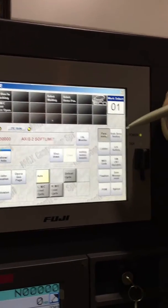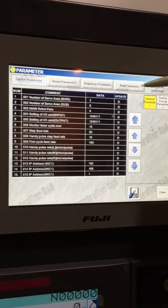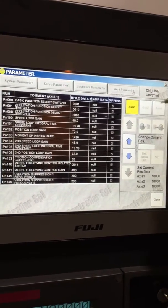Come forward on this. We're going to go to parameter, then app parameter. We're going to access two.